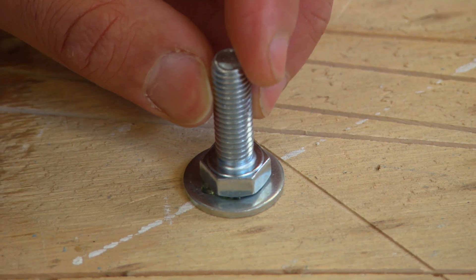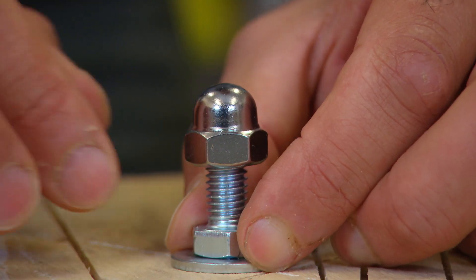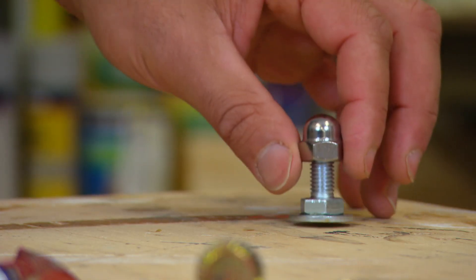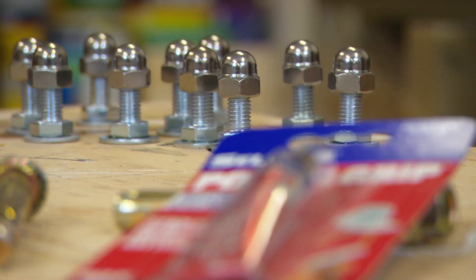I'm starting with the pawns, which is a washer, an upturned bolt, and a dome nut. The great thing about this glue is it's flexible and shock-absorbing, which is great because these pieces are going to get used a lot and it means they won't break. The pawns are the simplest piece — we need 16 of them.